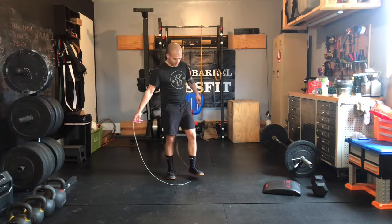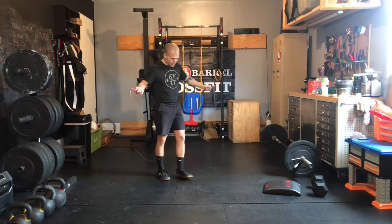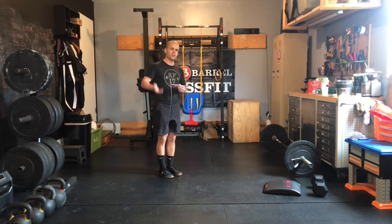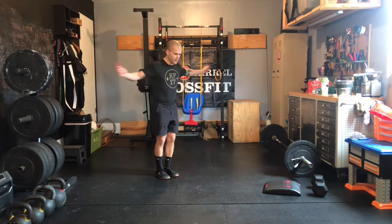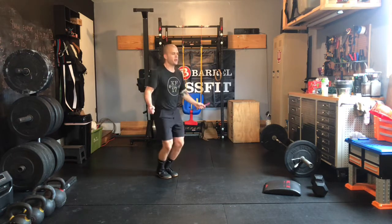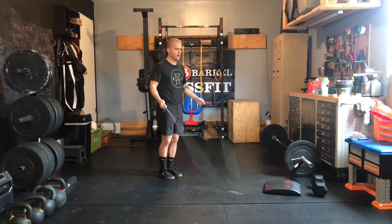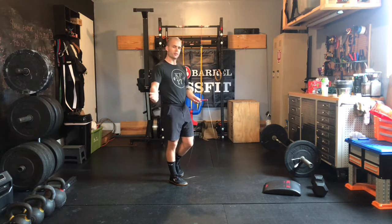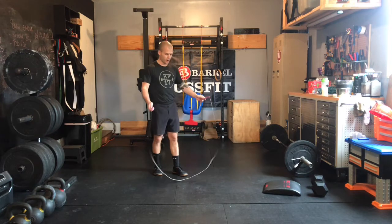Let's talk about those double-unders first. Pick the version of jump rope that's going to keep you moving most consistently today. This is a benchmark — actually two benchmark workouts combined — so we want your intensity getting high. We don't want you having to take a ton of breaks. Regardless if it's double-unders or singles, keep those elbows close to your side, hands slightly in front of your hips. Try to turn that palm over every time so we're spinning through our wrists and not through our shoulders.